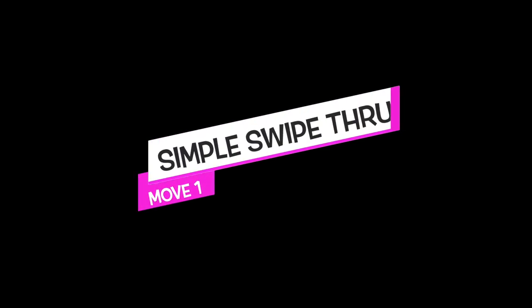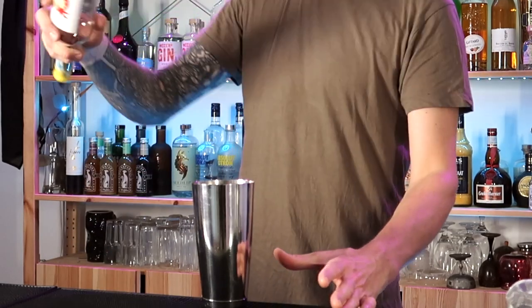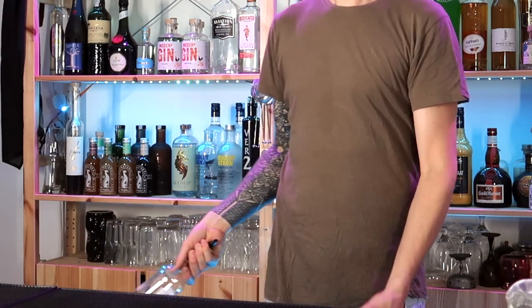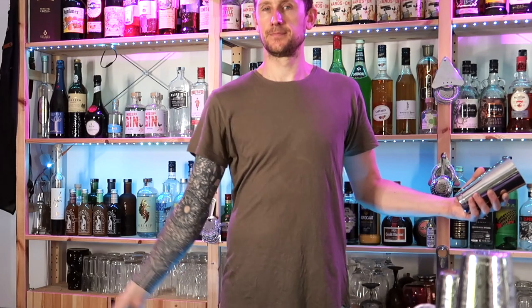Let's start simple with the simple swipe through. Grab hold of your bottle in tennis grab and the cocktail shaker in beer grab. Start by learning to throw the shaker up and catch it in the same hand. Now using your elbow as the center of the circle, make circular motions with the bottle.